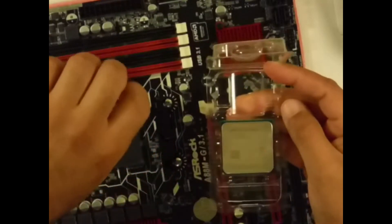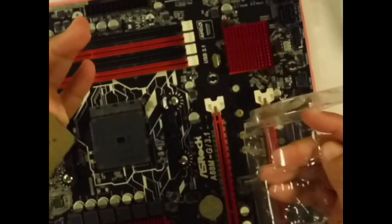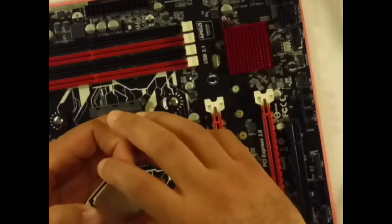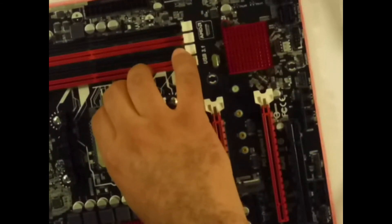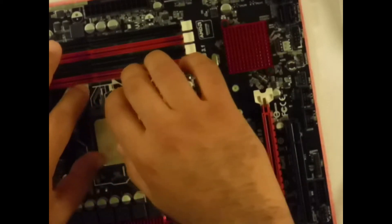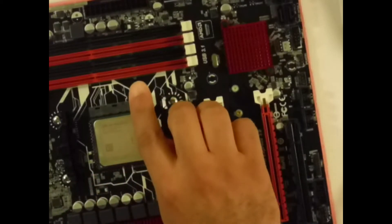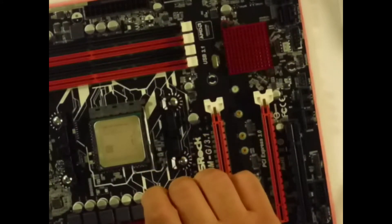First I'm going to open the socket lever — so now it's open. Don't forget: this is zero insertion force. Pick it up like this and slowly and gently set it in. I don't want to touch any of the pins underneath. I'm at a bad angle here, but I'm going to slowly and gently set it in. I just let it slowly fall in — don't push it, don't do anything, don't try to thumb it in. It will have some movement, and then you slowly close the lever — done.